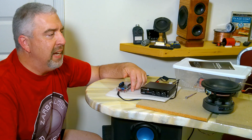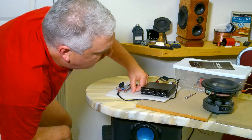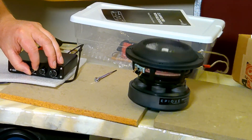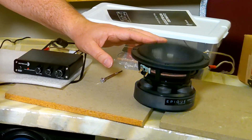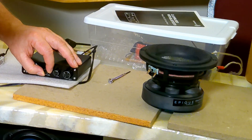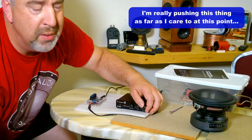It looks like it's pretty close to X-max. I'll bump the volume up just a bit and see if I can bring it to its maximum excursion. It looks like it's pretty close to X-max — I'm hearing something funny now.